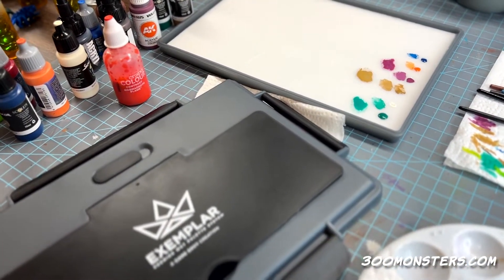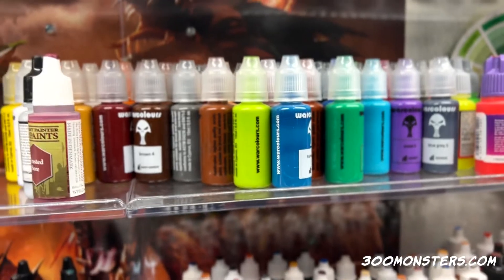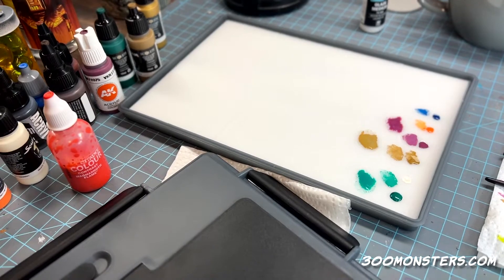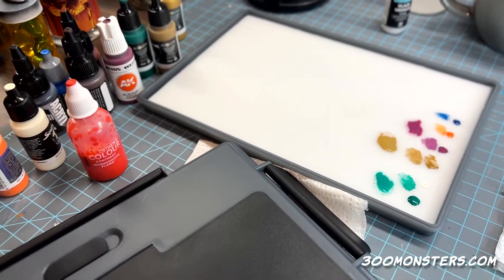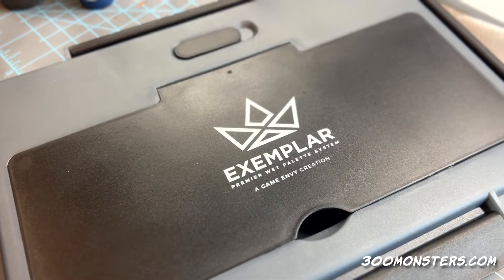I saw this on Vince V's Hobby Cheating channel — he reviews a bunch of stuff. He gave really high reviews to Warcolours paints, which I can't use to save my life, but this palette really is good. I highly recommend it. I'll put a link in the description if you want to buy it — the Exemplar palette by Game Envy, thumbs up.